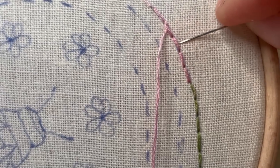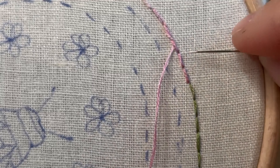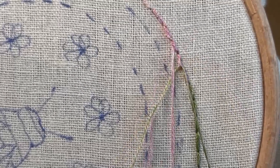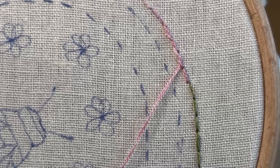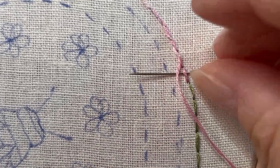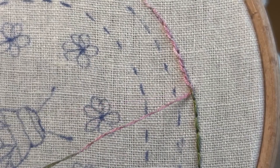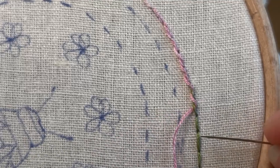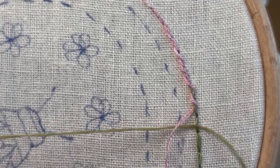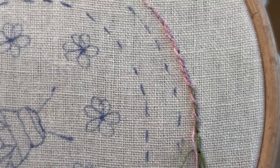Then you're going to go to the next stitch down and do the same thing. Just keep doing that so you're never going through the fabric. Keep going all the way around, and remember to try and go through the same way every turn.